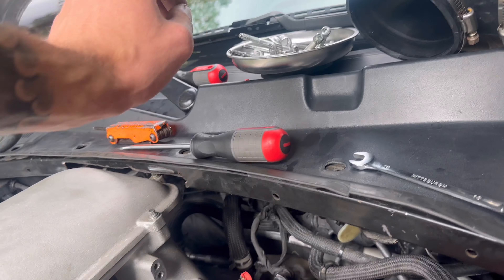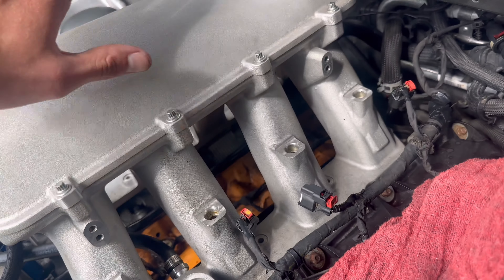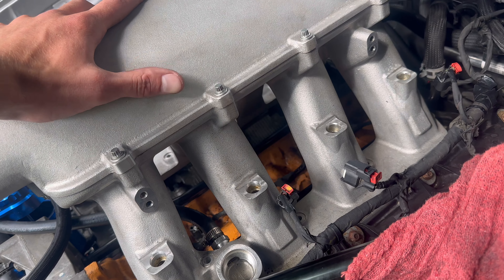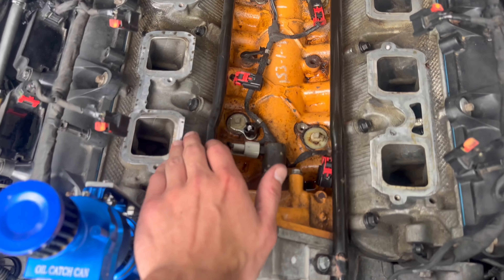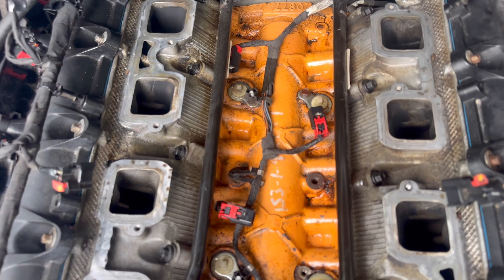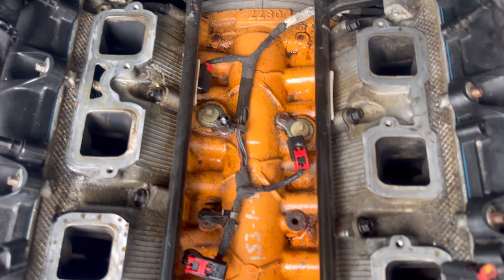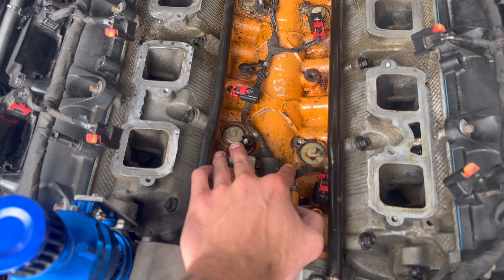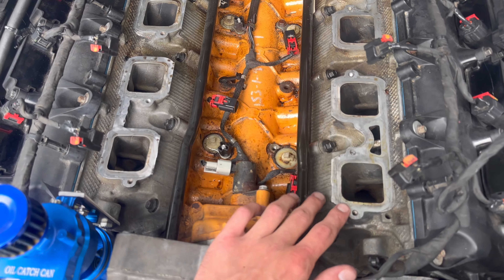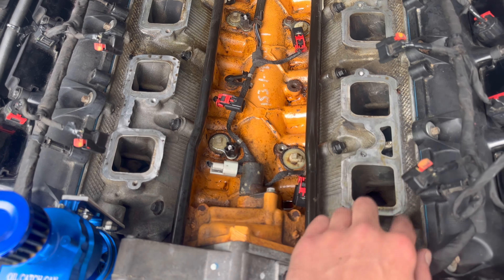I got the last bolt loose — that's the last one I needed to take off. Now I can go ahead and take the plenum off, screw it forward, lift up, and the high ram is off. I'm going to clean up these ports a little bit — nothing too crazy, everything looks really good and clean. Now I'll go ahead and take these MDS plugs out and plug all the holes.